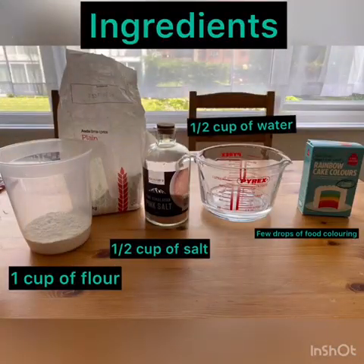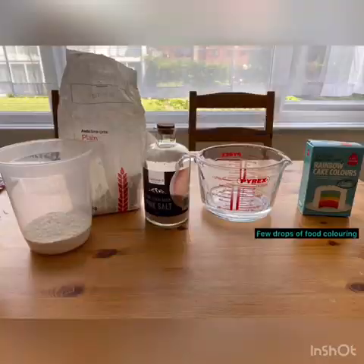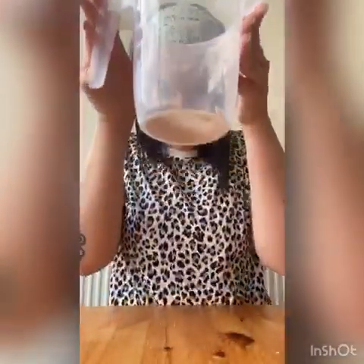Hi everyone, my name is Anna and today we're going to make some Play-Doh. You'll need plain flour, some salt, some water, and if you want, we can use some colours.